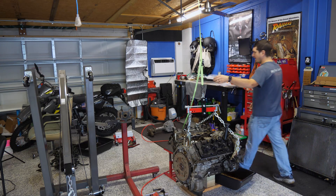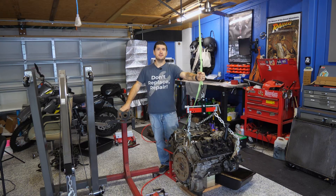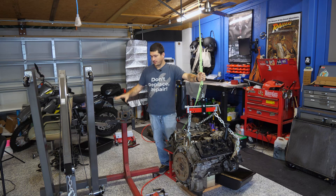Hey there, Rye the Car Guy here, and today I'm going to show you how to get an engine mounted onto an engine stand. So of course you need three main things to make this happen: an engine to mount, an engine stand, and an engine hoist.